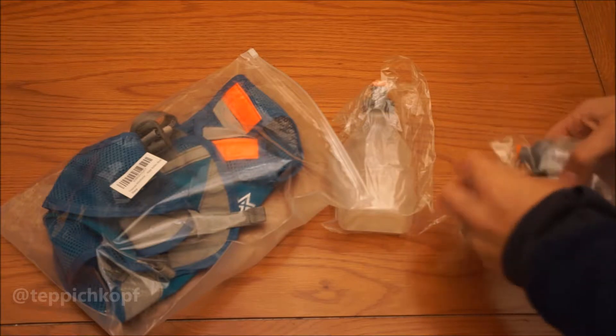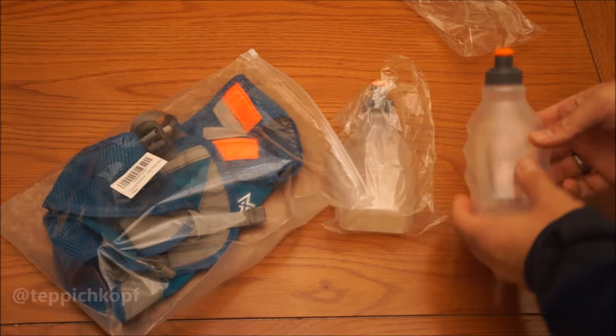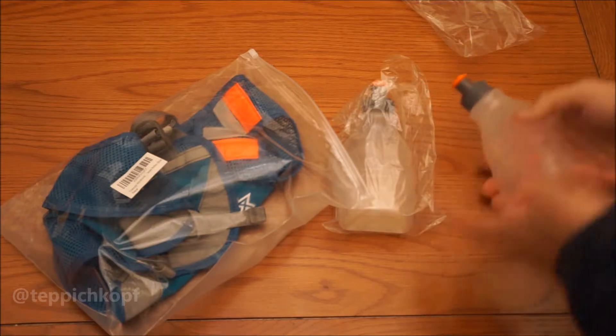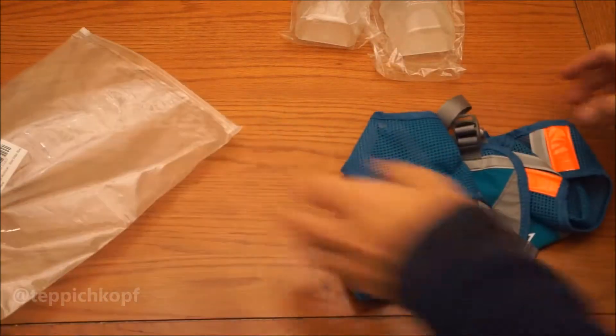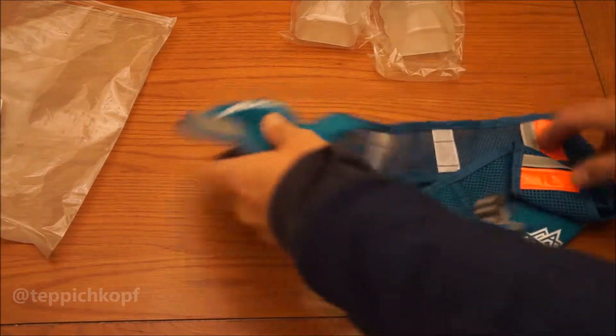I use these bottles like this. They've got these little grippy things and kind of angled spouting. A lot of times I'm running shorter stuff and don't really need the water bottles, but I wanted a vest that would have some storage.